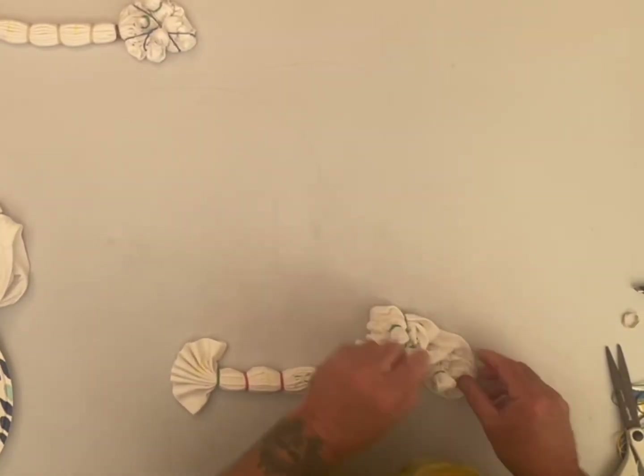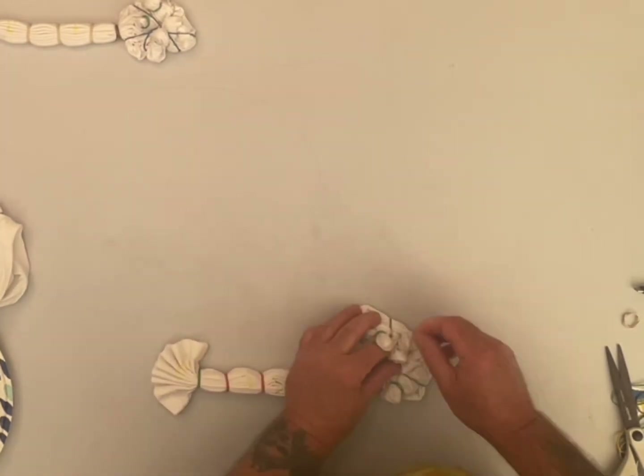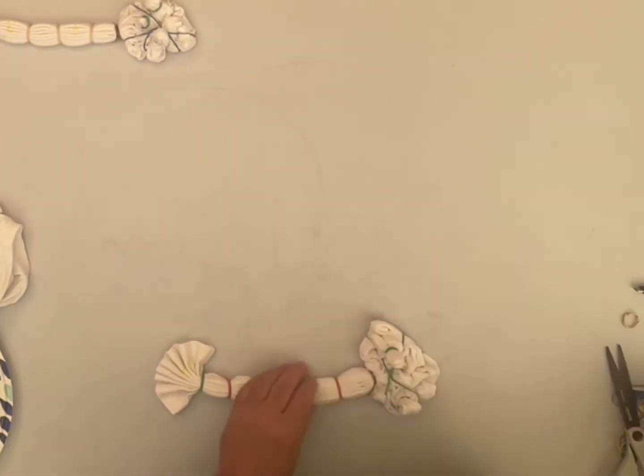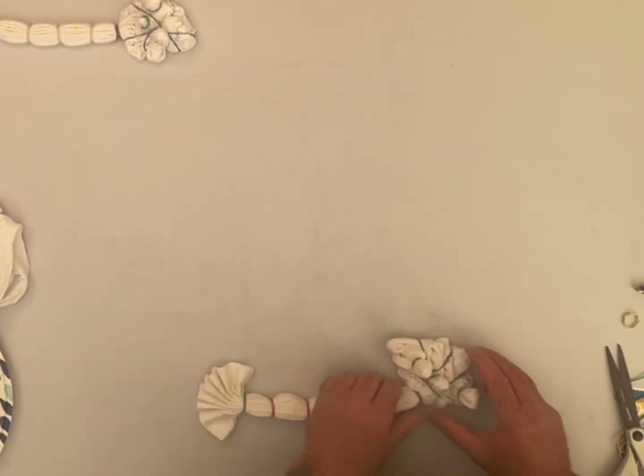I forgot to scrunch the other one. As you can see, we have two of them identical — just one's a 3 and one's a 5.